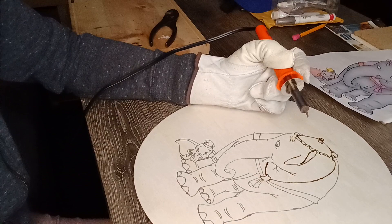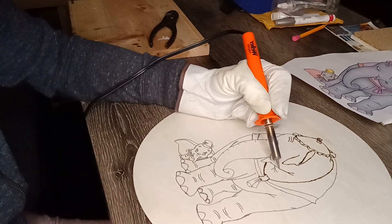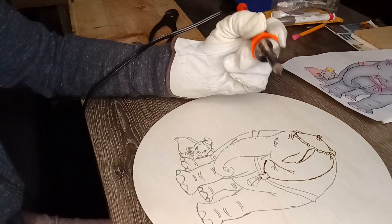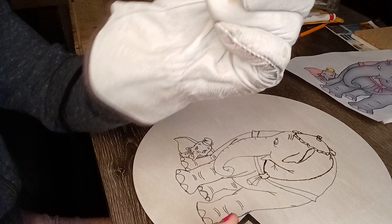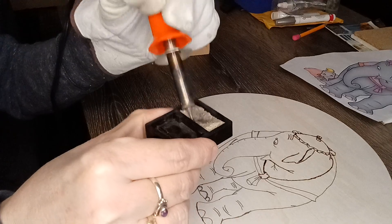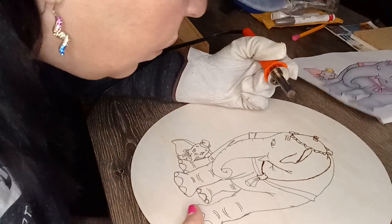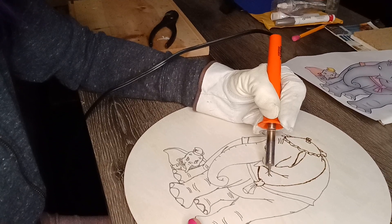See how the tip just lets loose sometimes — be ready for that to happen. Sometimes you have to lift up your wood burner and reposition it in the wood. You can see the buildup on there — just take your sponge, get it out, and continue on. Then it burns a lot smoother.